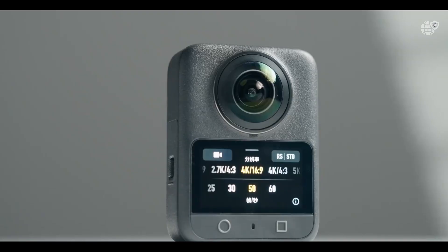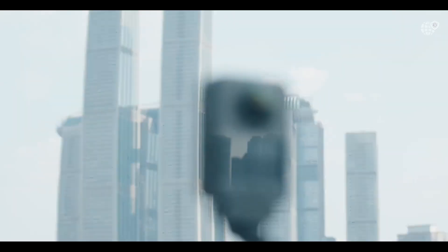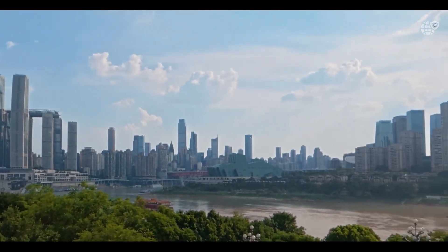This is not just a tool for content creation. It's an invitation to explore your imagination, to tell stories that surround your audience, and to capture the world in all its dimensions — one breathtaking moment at a time.